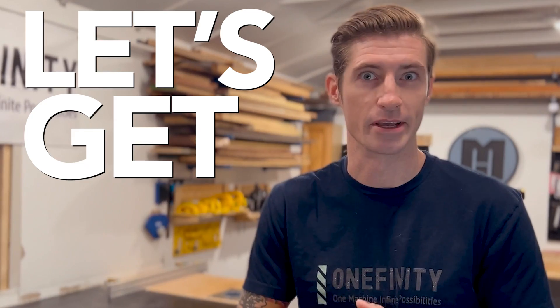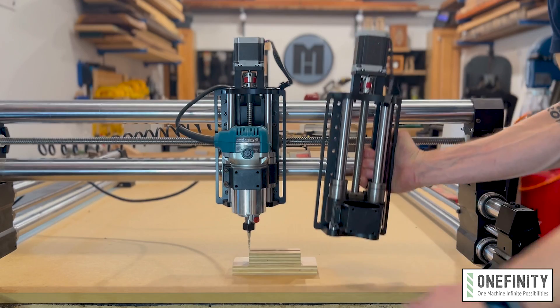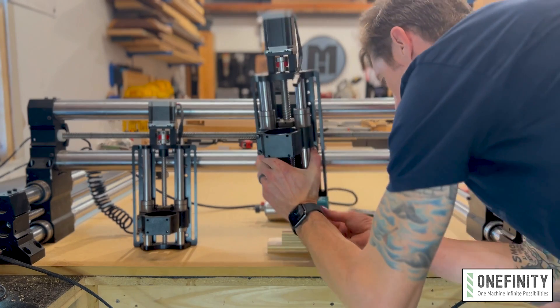Are you ready to get beefy? Say hello to the Beefy Z — a bigger, faster, stronger Z slider for your Onefinity CNC.